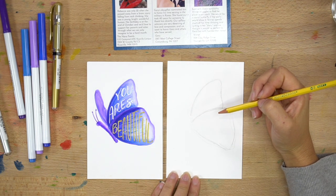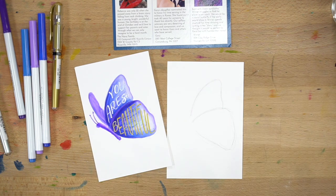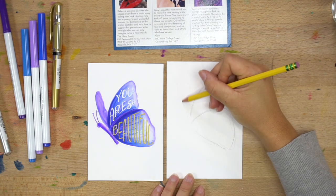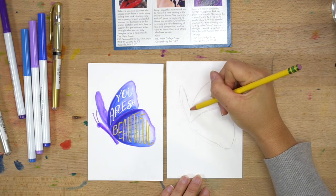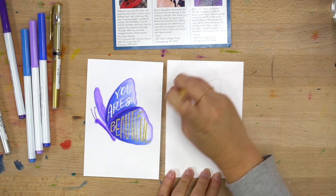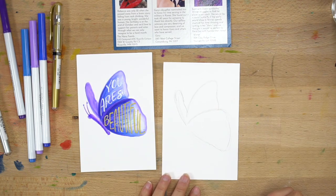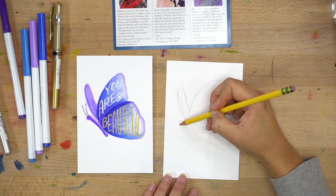I don't really know butterflies that well — I'm trying to think if they're technically four separate wings or two wings with two parts each. The back wing is a little further back so we don't see the full perspective of it, so it will look a little bit skinnier — pretend like it's flapping and about to come in. So that one's going to be a little bit shorter. Then the last part is the body, so I'm going to draw a head.